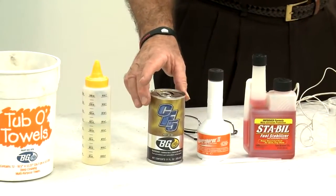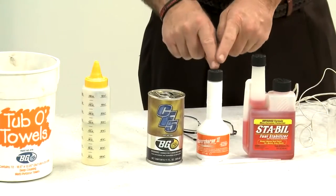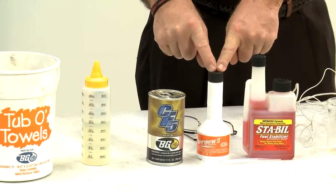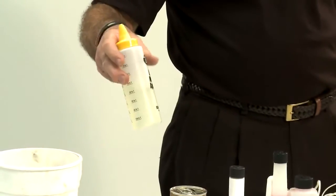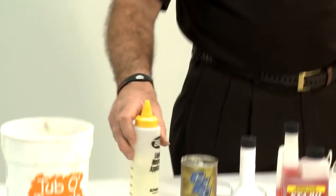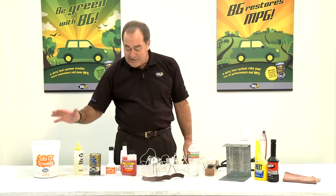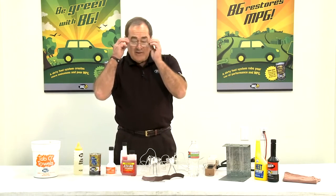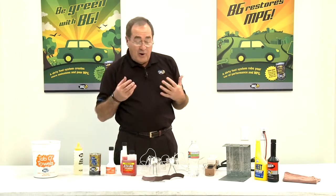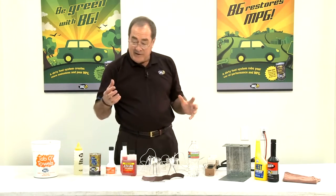CF5 is here just to make it look pretty, but CF5 actually has the same stabilizer in it as the Supercharged. I obviously need some petrol or gasoline and my ever-present slop jar to throw any excess stuff away. I need a pair of glasses — because I can't see very well, but also it protects my eyes just in case. You can wear goggles if necessary.